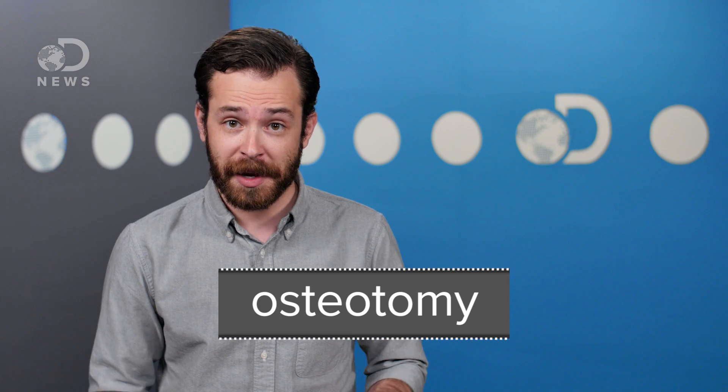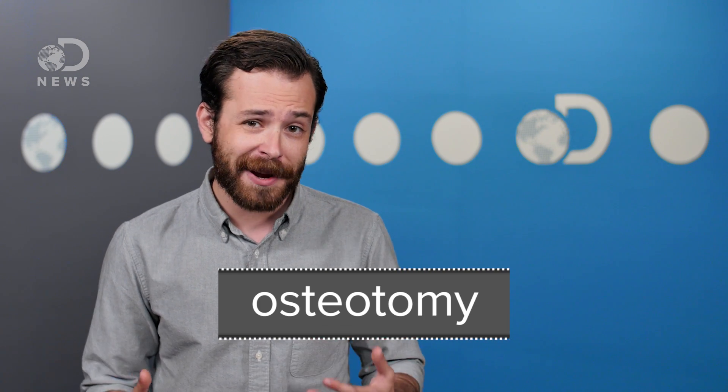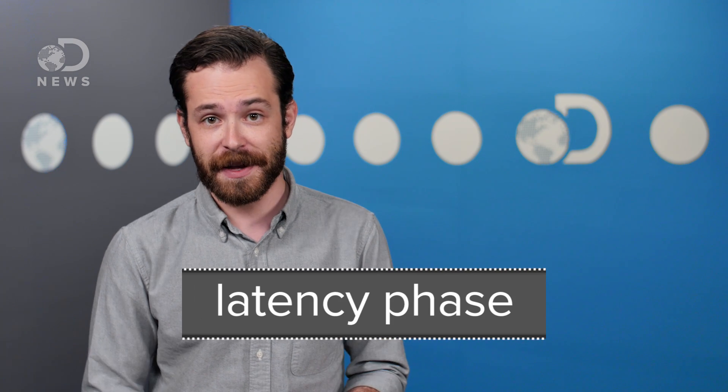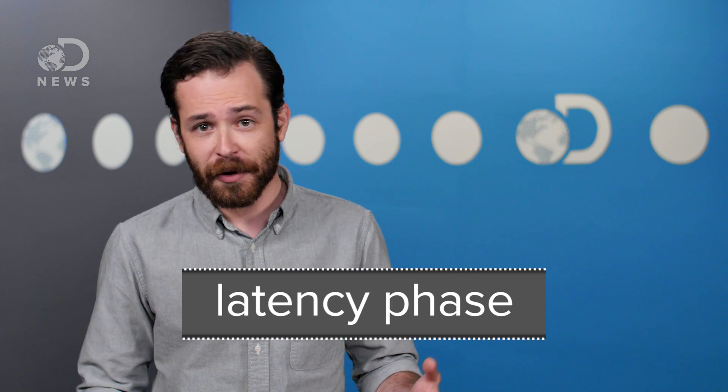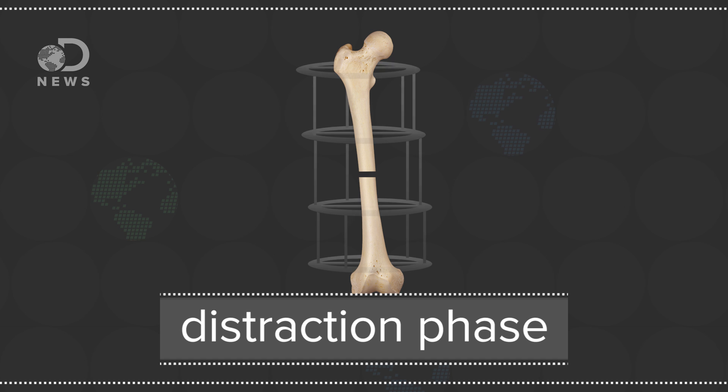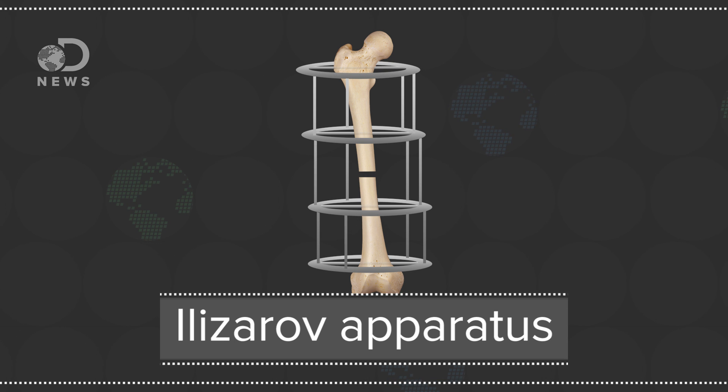There are several stages to the heightening procedure. The first is called an osteotomy, which is the technical term for when they break your legs. The leg bone, usually the tibia, is either fully separated or just cut into what is essentially a fracture. This is followed by the latency phase, where you're chilling with a broken leg for a few days as your body starts to heal. The next distraction phase introduces a separating device, often an Ilizarov apparatus, which surrounds the leg and bolts into the bone, allowing not only stabilization, but separation.